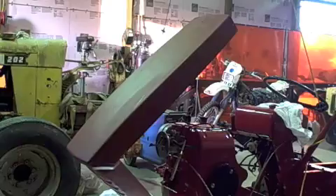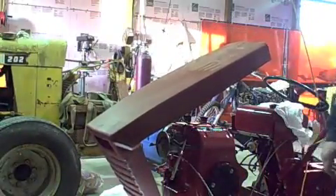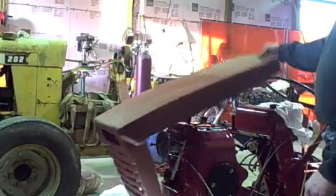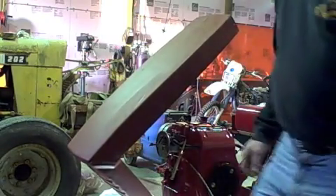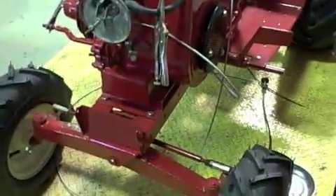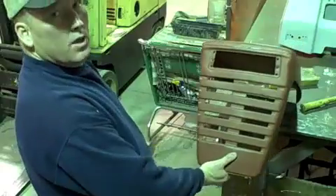I'd say we got a nice tight fitting hood now - multi-positional, sits where you want it. Beautiful. All right, got that touched up, that part's done. Quit worrying about that being loose there.